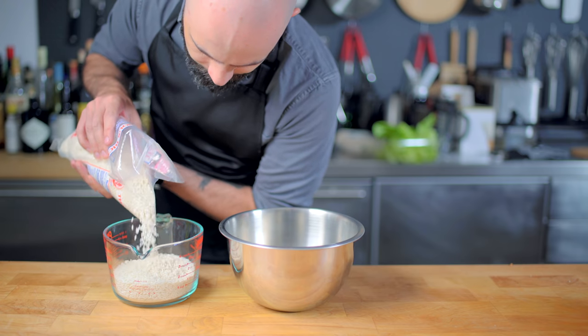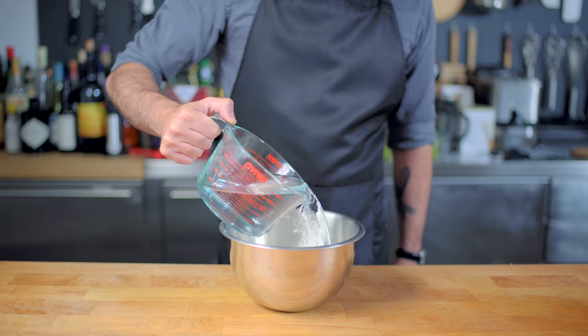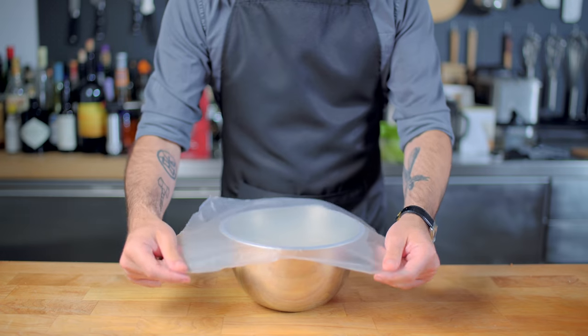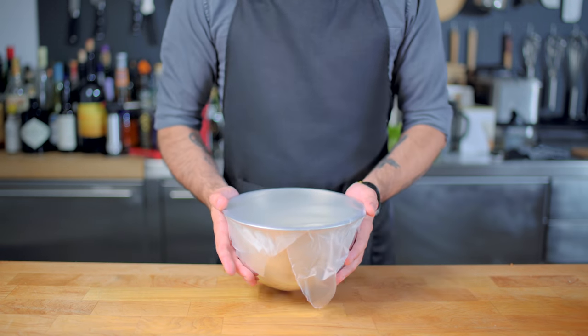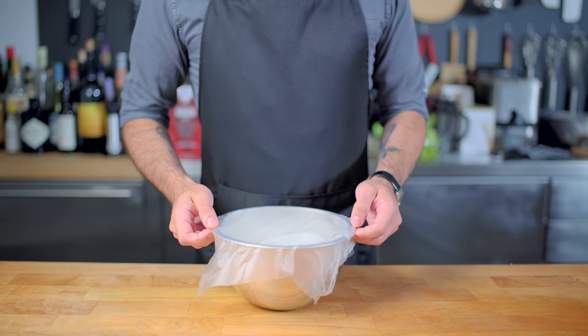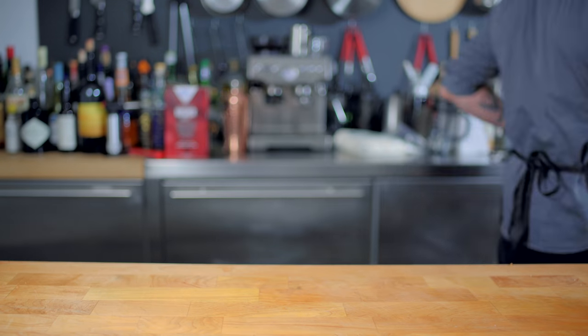I'm no Marisa Tomei, so nobody's gonna bring me sticky rice pudding for free — I gotta make my own. First, we are soaking three cups of sweet sticky rice in about four cups of water, massaging to break up any clumps, covering and letting sit at room temperature for at least six hours up to 24. After that, uncover the rice, strain it, and tackle the tricky question of how to steam rice without a rice steamer.